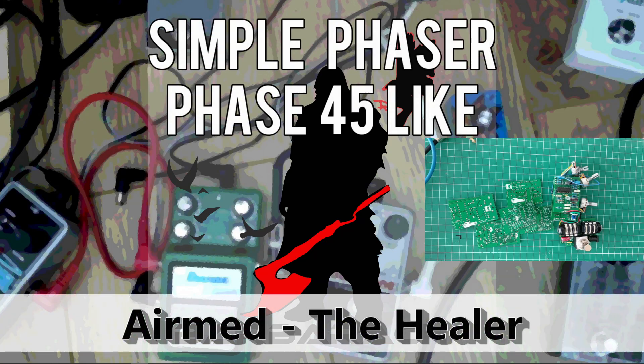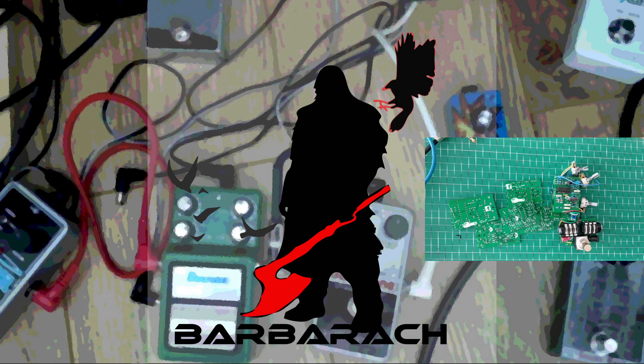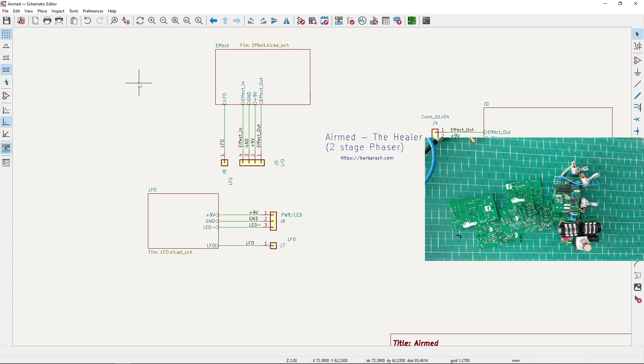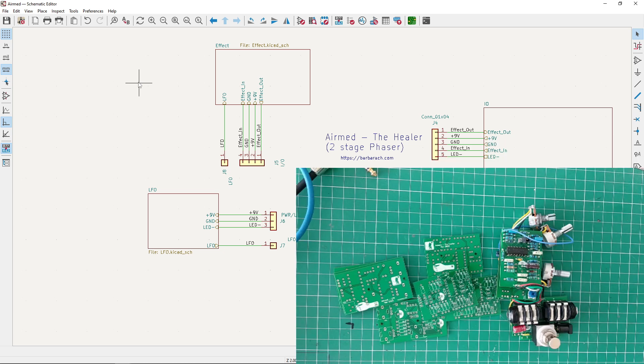Welcome to the Barbarak channel. Today I'm continuing with my series of designs for phaser. We started with Phase 45 and if you've followed this series, I look through the schematic, how it works, do a series of videos where I try different things with the design, and then come up with my own version — I try to give it my own twist.